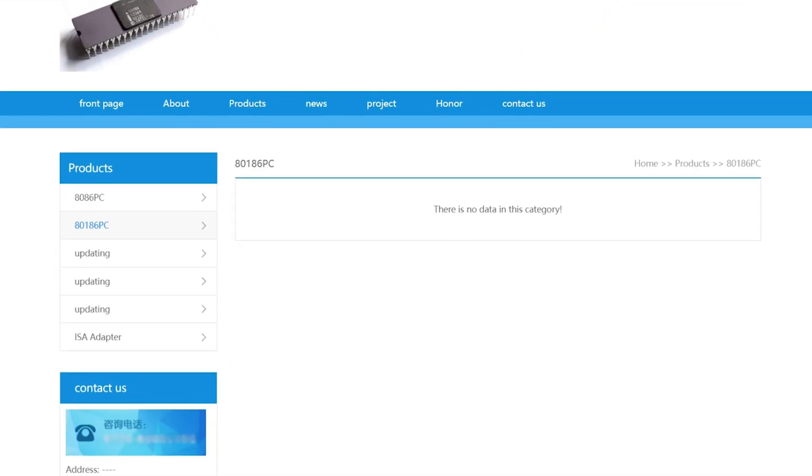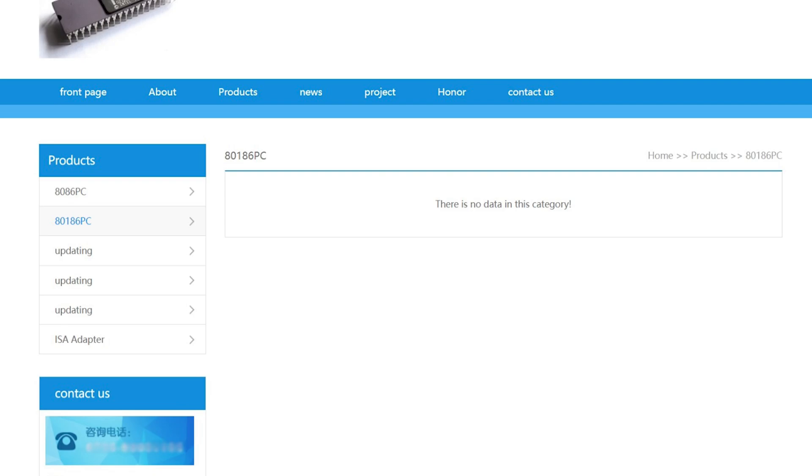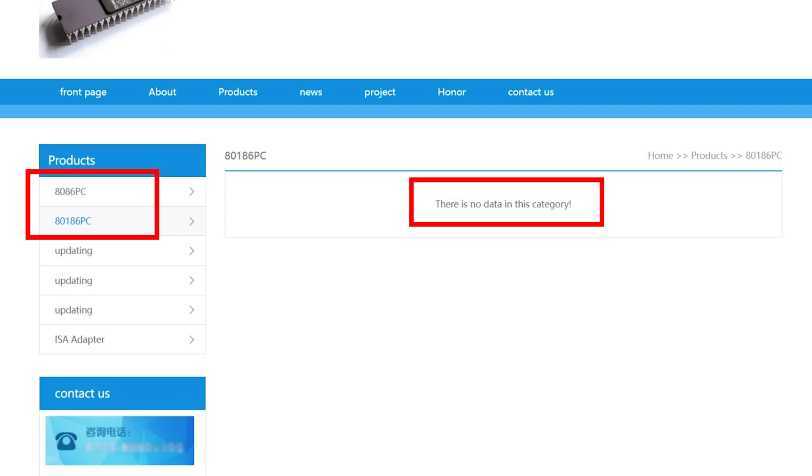We can also see interesting things in the menu. It looks like they are planning an 8086 PC and an 8186 PC. I will have to check back from time to time.